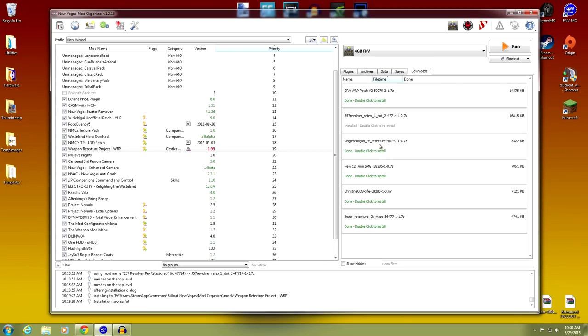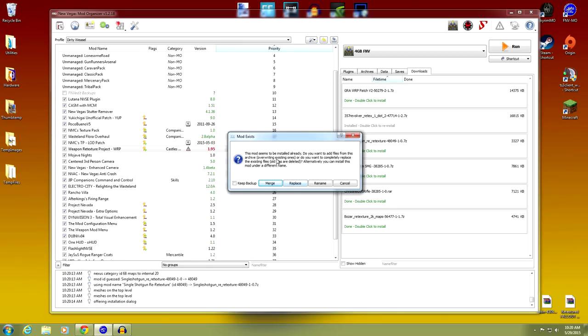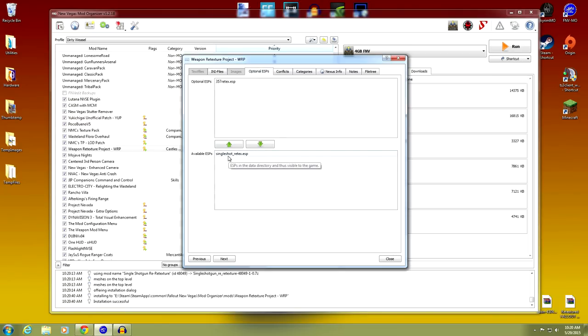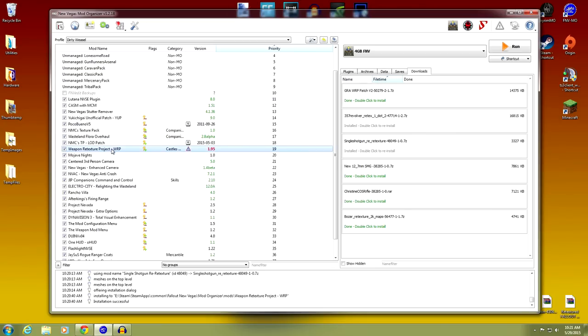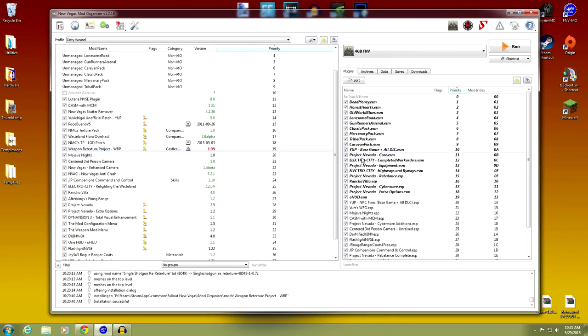Now do the same thing with the Single Shotgun Retexture. Click manual, rename it to WeaponRetextureProject-WRP, and merge it in. Open the mod, go to Optional ESPs, and move the Single Shotgun Retext ESP up to Optional so it's no longer active. To verify: go to Plugins — if the ESP were still active you'd see it at the bottom, but after moving it to Optional it disappears from the plugin list. That's what we want.